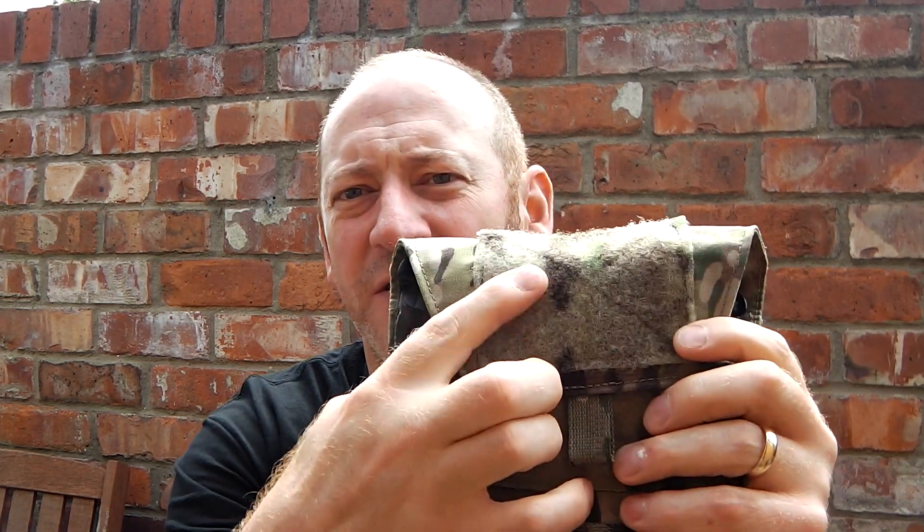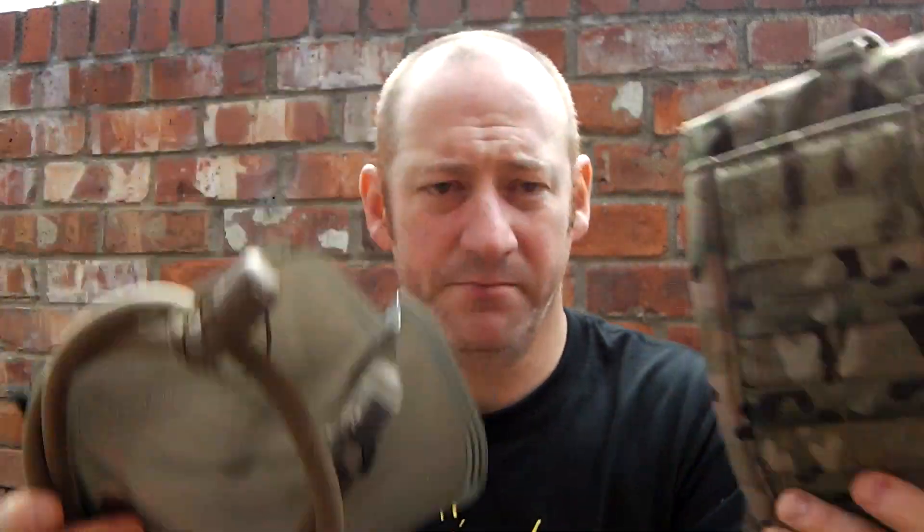Inside it does come with the bladder — very nicely made, there's no two ways about it, the actual build quality of the thing is fantastic. It's got a nice little velcro patch for putting your morale patches on. There's a retaining clip for the bladder that you have to pop out, and once you've popped it out you can actually take the bladder out — so there's the pouch, pull it up to one side.